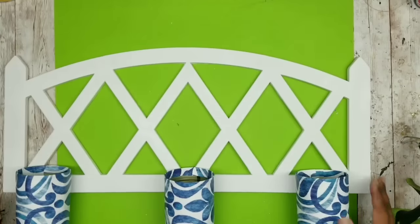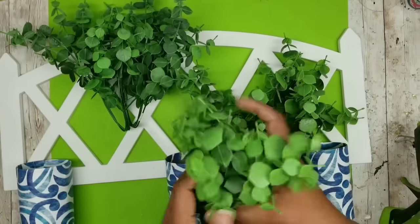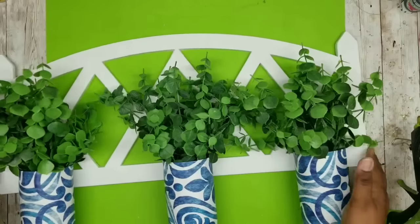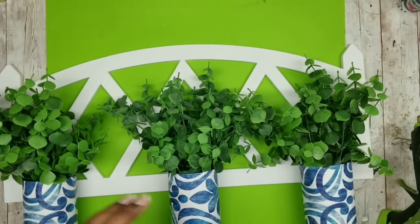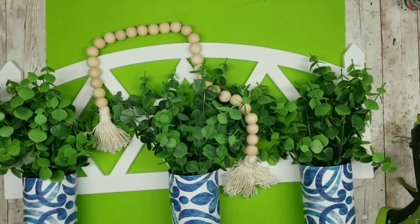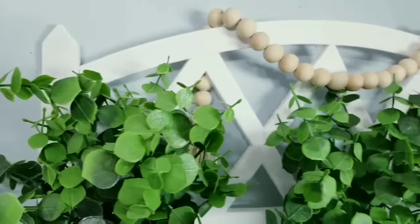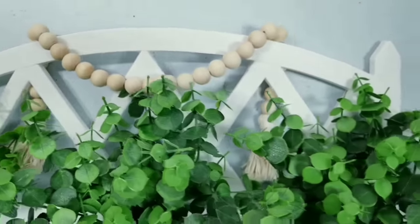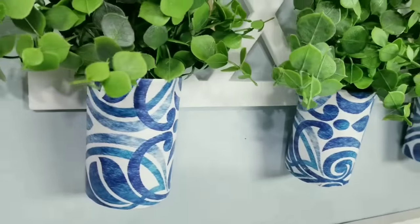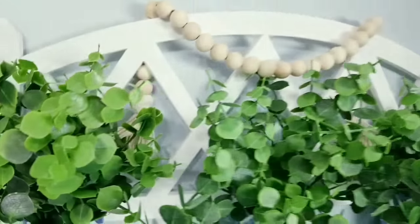Once it's dry, flip it over and decide what to add to the decorative cans. I have some bundles of eucalyptus from Walmart — they're inexpensive and very versatile. I'm sticking one in each can planter on the front. You can add accessories like a farmhouse bead or anything you like. Now it's time to hang it up — this turned out so amazing! I had been looking for these fence pieces at the Dollar Tree for so long. Let me know what you think of this project in the comments below.